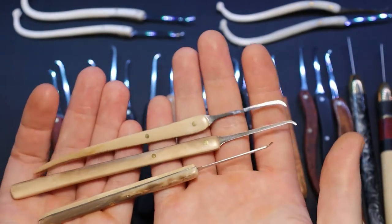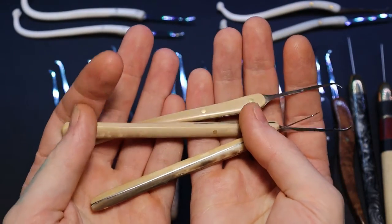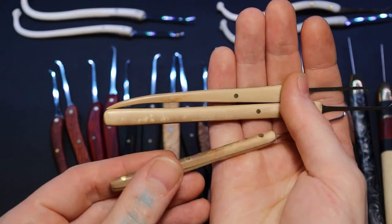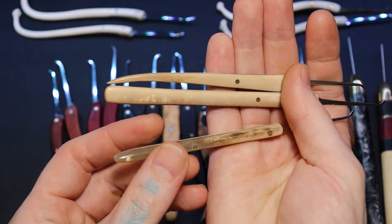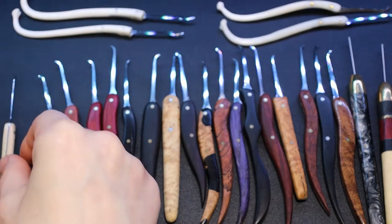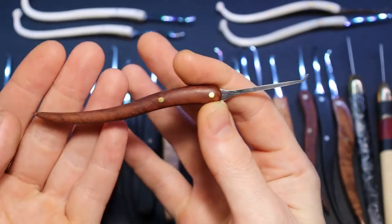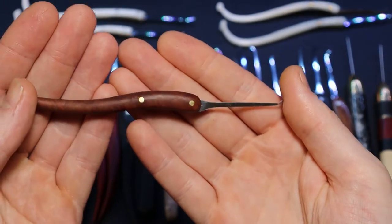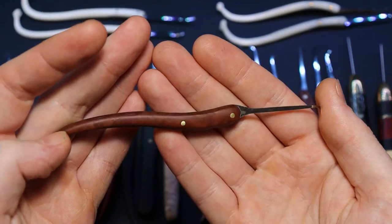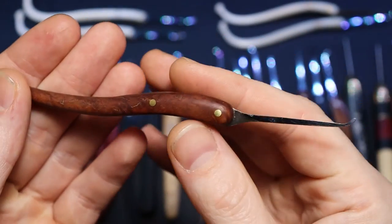Over here I have three mammoth tusk picks — and yes, genuine mammoth tusk. One of these is already sold. I forget what kind of barrel this is — I think it might be a brown mally barrel or something like that, but I really like it. It turned out nice.